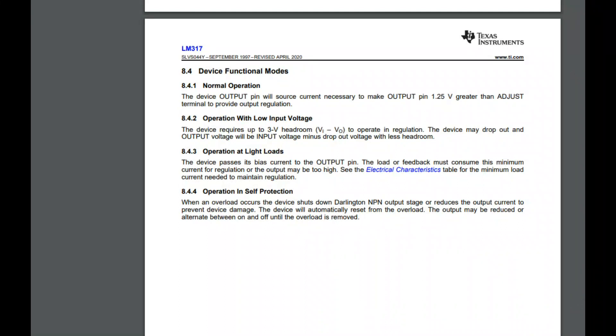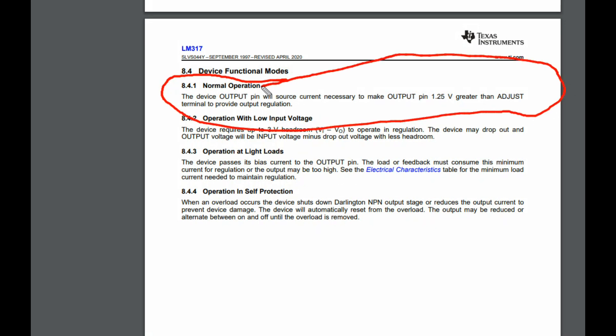Checking the datasheet here under normal operation: the output pin will source current necessary to make the output 1.25 volts greater than the adjustment pin. That's what I thought — just wanted to make absolutely sure.